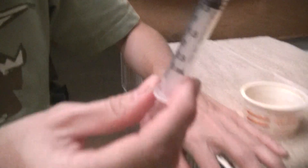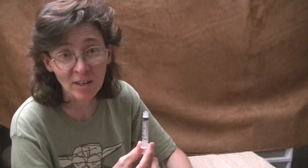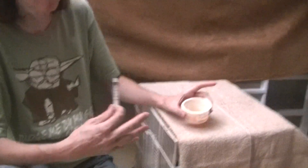Usually I just fill it up to two mils. What I'm gonna be doing tonight is showing you how to feed them. You don't want to put this in their beak because you could accidentally shoot it down into their lungs. So what we're gonna do is dribble it into her beak. It's basically a raw egg that I scrambled but just didn't cook.